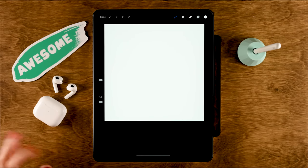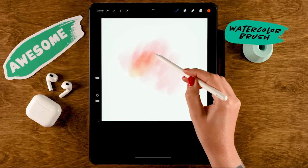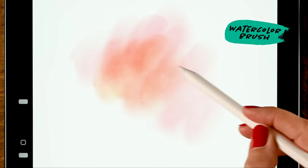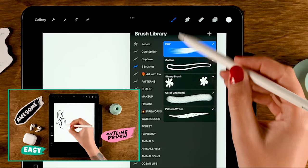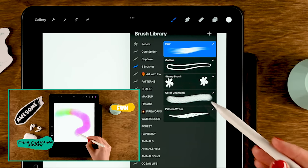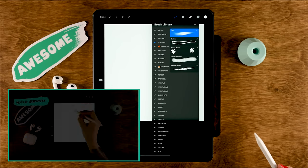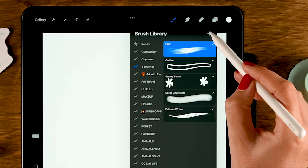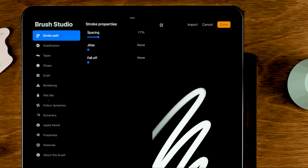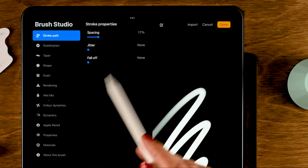During this brush creation tutorial, I will be using a canvas that is 2,500 pixels by 2,500 pixels. The first brush we will be creating is a watercolor brush. We'll go to the brush menu, and here you'll see the brushes we created during the other video — be sure to check that out. Now we are going to tap the little plus to start making a new brush, and first we are going to change the spacing, jitter, and falloff settings.